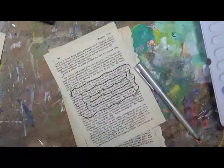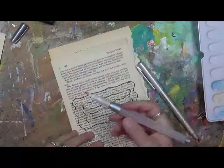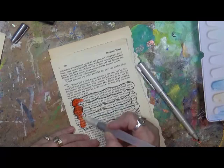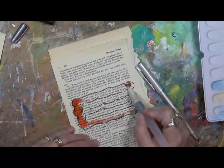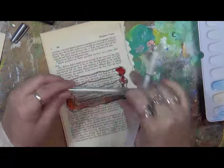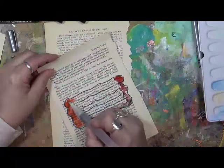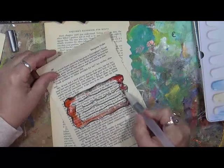Then I take a little bit of watercolor — you can do this with regular paint, watercolor, or whatever you choose — and I just kind of work on the outside here a little bit to give it some color. I'm still using my Elegant Writer pens, so they do blur; they blend in with the water, which is fine.